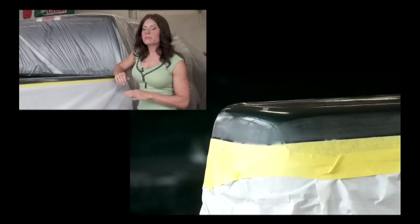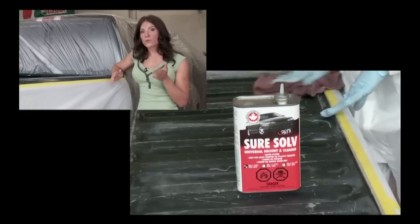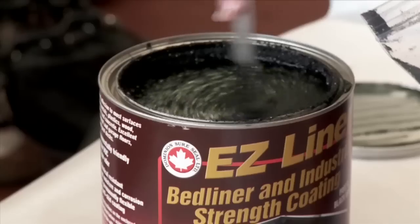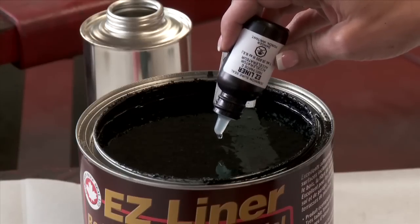The first step is to mask off the area around the truck's bed, sand it, and then use a solvent or grease remover to get rid of any deposits and dirt. Then mix the polymer resin into the can supply. An accelerator is used to promote hardening, which might vary depending on weather conditions.